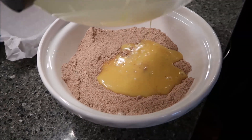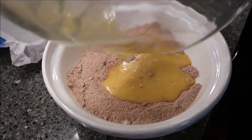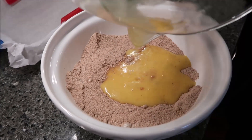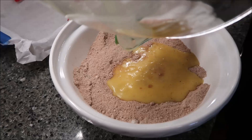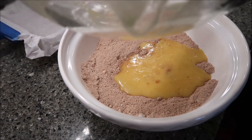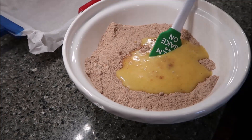When you combine it, it will be thick — just so you know, it should be thick. If you don't have a mixer, you don't have to use one. You could mix the eggs and butter just by hand. You absolutely do not have to use a mixer.